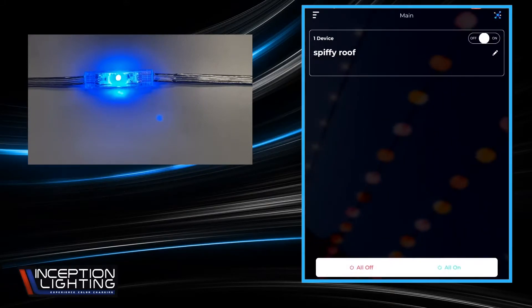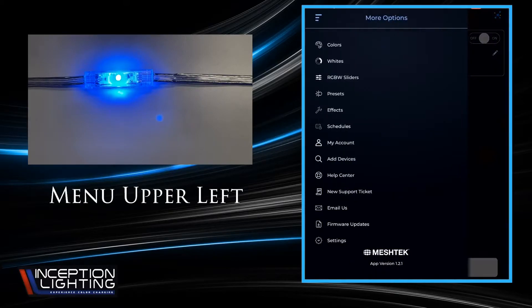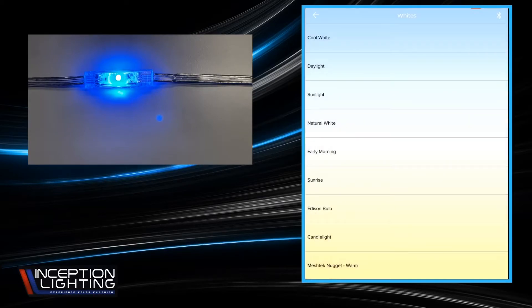If we hit the back arrow, that'll take us back to our main groups tab. We're going to do the hamburger menu again because the second option in there is Whites. A lot of you are going to be asked for warm white most of the time, and then colors for special occasions. Mesh Tech did a pretty good job of finding a warm white color, which is kind of challenging for RGB stuff.